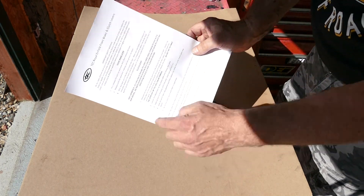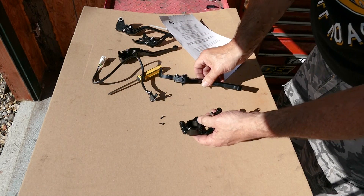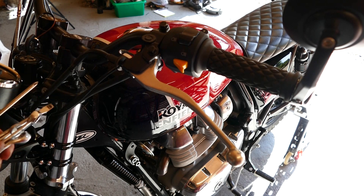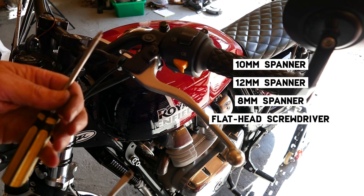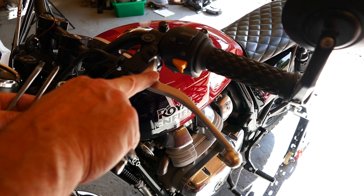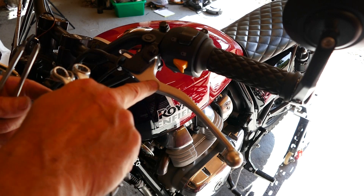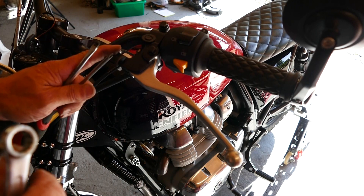I do clearly say this in the instructions but nobody seems to read them until there's a problem. Now, the tools you need to do the job are a 10mm spanner, a 12mm spanner, an 8mm spanner, a flat-headed screwdriver, and a number one Phillips screwdriver. As you can see, the standard levers aren't the prettiest on this bike, and it really lifts the bike when you put the CNC levers on. It also gives you reach adjustability, which is handy — especially for shorter reach — and they're very well ergonomically designed.